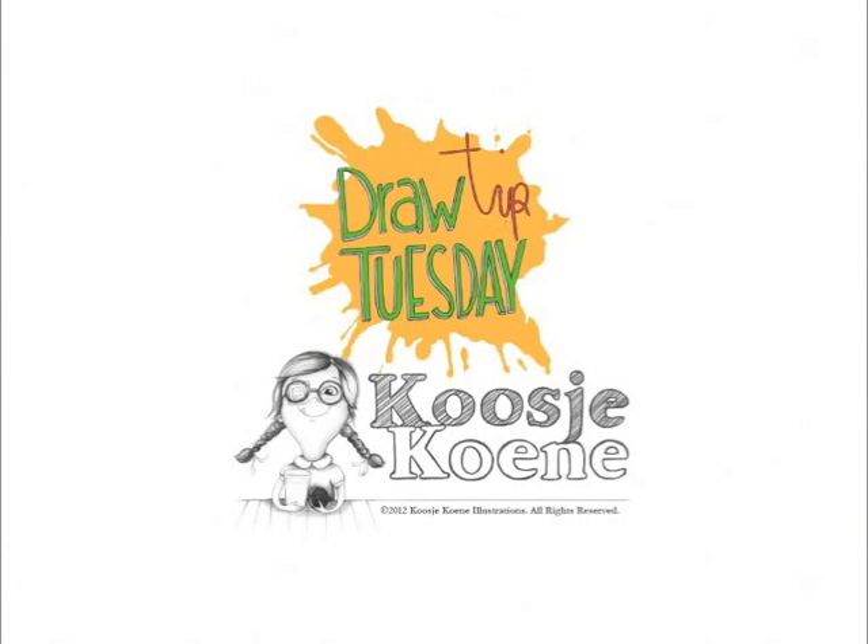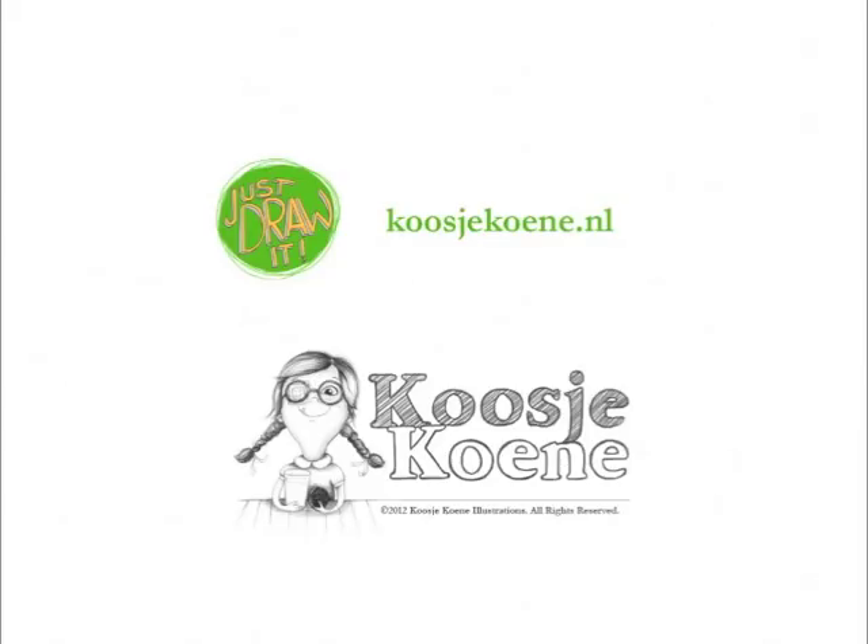Just be creative. There's a lot more you can learn. Have a look at my website, KoosjeKoene.nl.